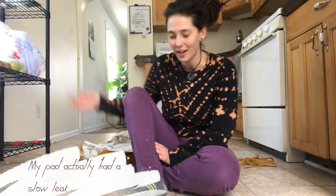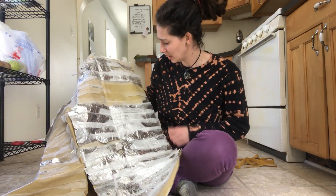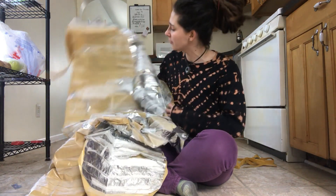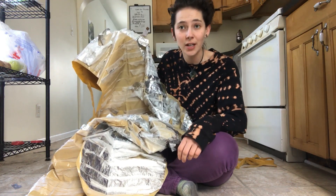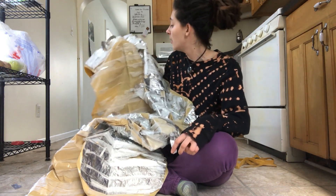Although I wouldn't have found out if I hadn't cut it open in the first place, so I'm glad I did that. I hope this video was informative — I found it really interesting and I'm quite content with this little experiment. If any of you were thinking about getting a mattress pad inflator and watched this, hopefully that helped you decide whether or not you need one.